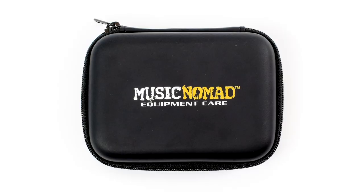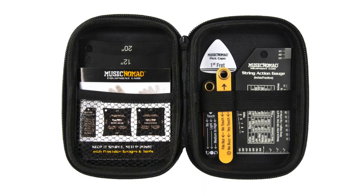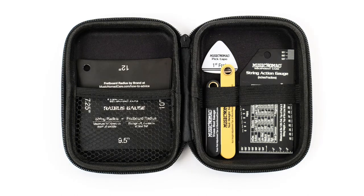Let me show you what comes in the setup gauge set, and then I'll talk about each one. It comes with a compact Music Nomad case with quality zippers. Inside, we customize the straps to store all the products. On the right side is our precision truss rod gauge and pick capo. Next to it is the nut height gauge, and next to that is the precision string action gauge.